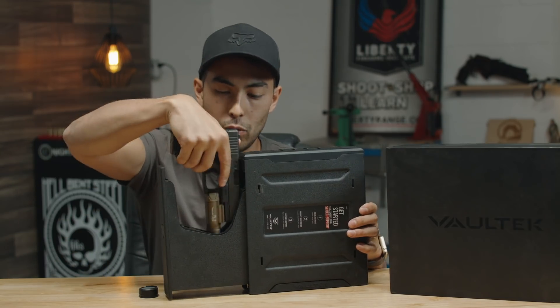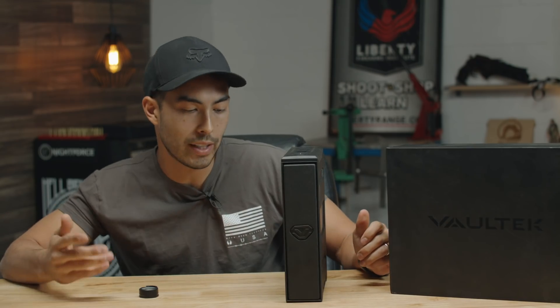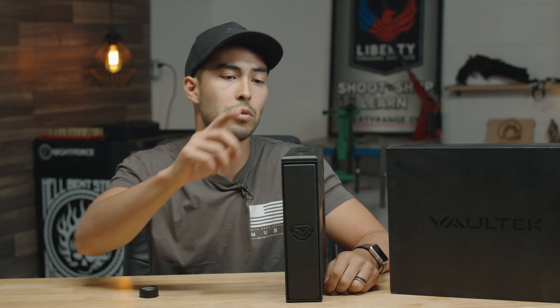This thing is an absolute home run of a safe. The construction is what we'd expect out of Vault-Tec — robust, strong, sturdy, and beautiful. Price-wise, it's $299 for the biometric version or $225 for the non-biometric version.